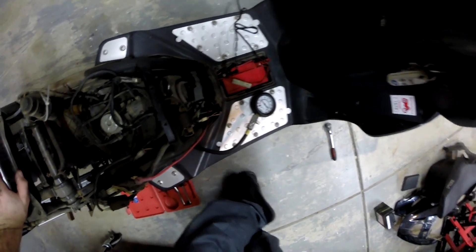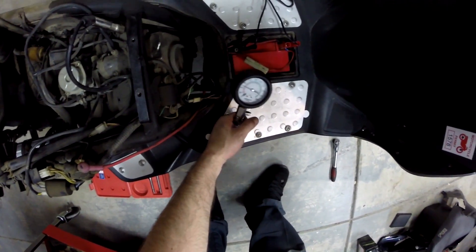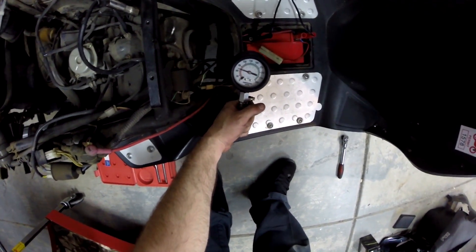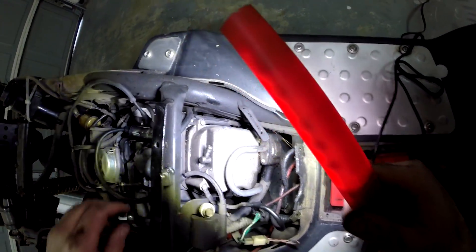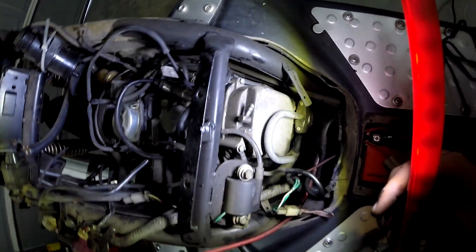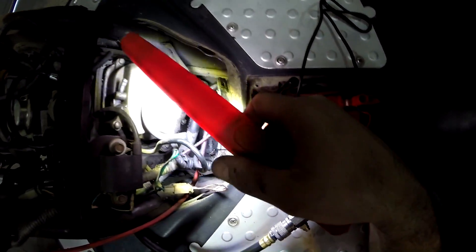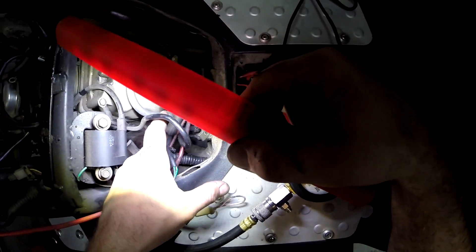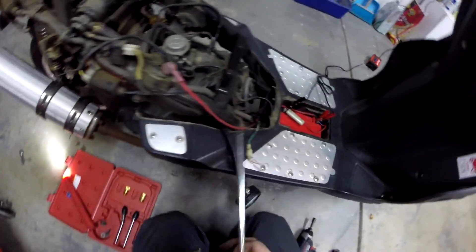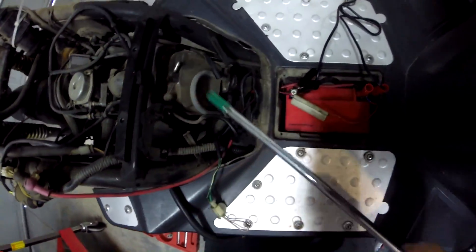I could go to work and grab a cylinder leak-down tester, but I think just because it's a GY6, we should start where it's more common. Let's go ahead and check the valve lash. It's super common for GY6s to have the exhaust valve tighten up, but we don't want to jump to conclusions because that will screw up your diagnosing. Let's go ahead and remove the valve cover.